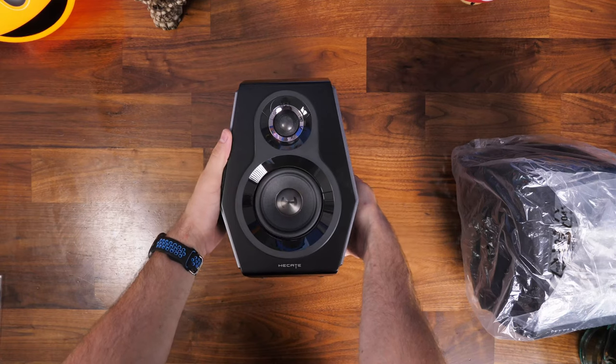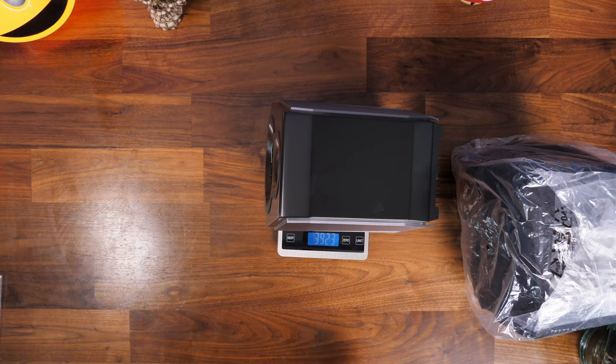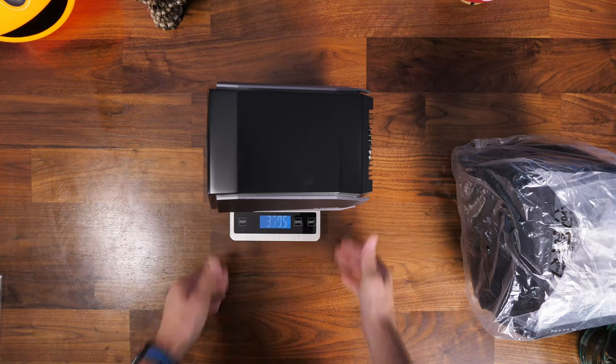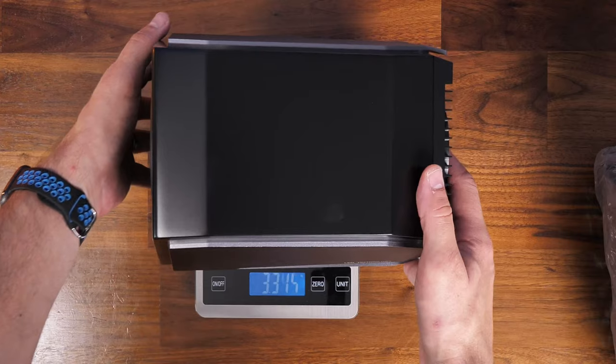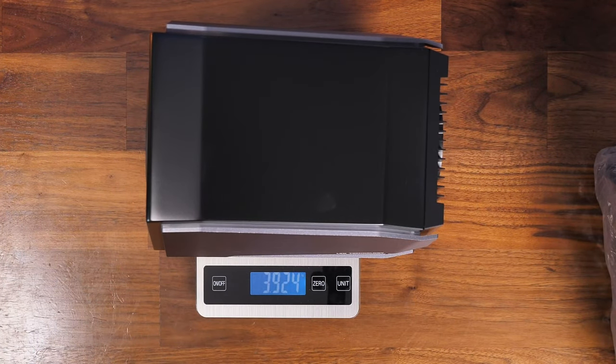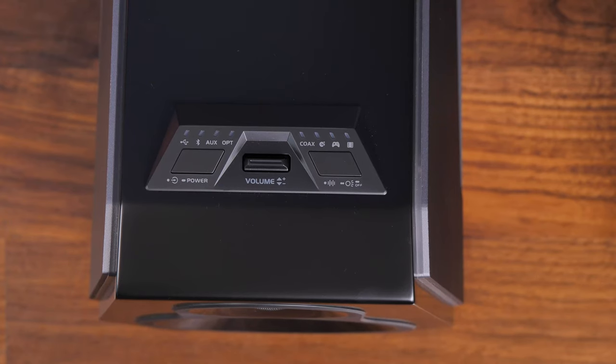I also noted immediately how hefty they are — they feel really heavy when you take them out. That's a really good thing in my opinion because it means you feel like you're getting the quality you're paying for. They're just under four kilos — pretty hefty, just over eight pounds. This speaks to the quality immediately. Edifier says they're made with 11 wooden boards and various polishing cycles, with a mix of wood and aluminium.